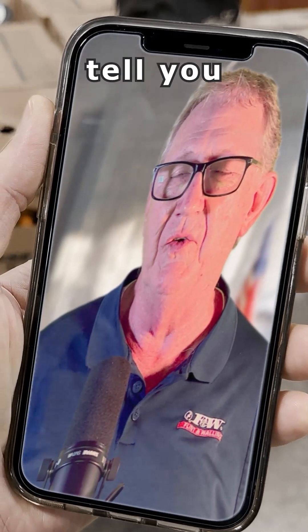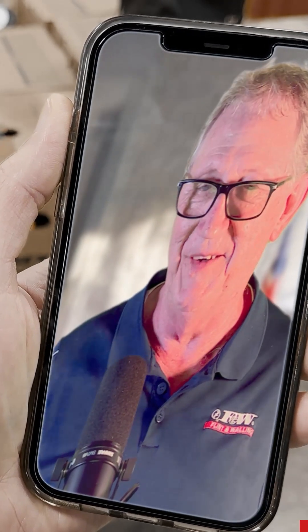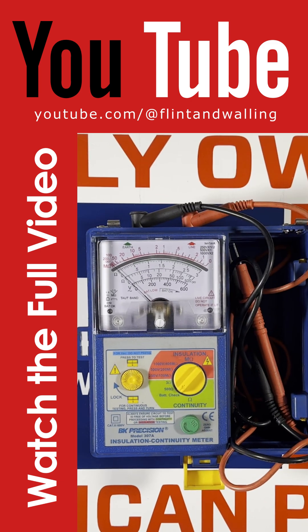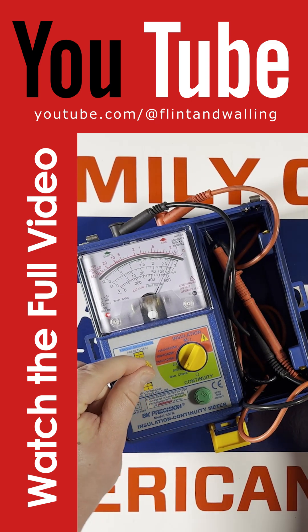A megometer can almost tell you where a pump and motor may be in its whole life expectancy. This is referred to as an analog meter, which has been around a long, long time — commonly used 20, 30 years ago, but still used today.